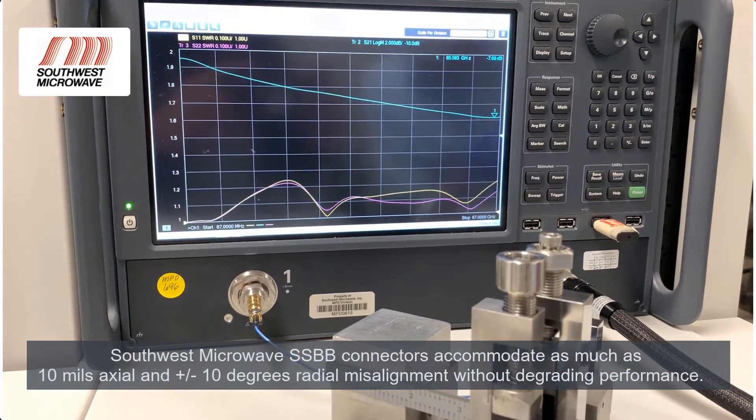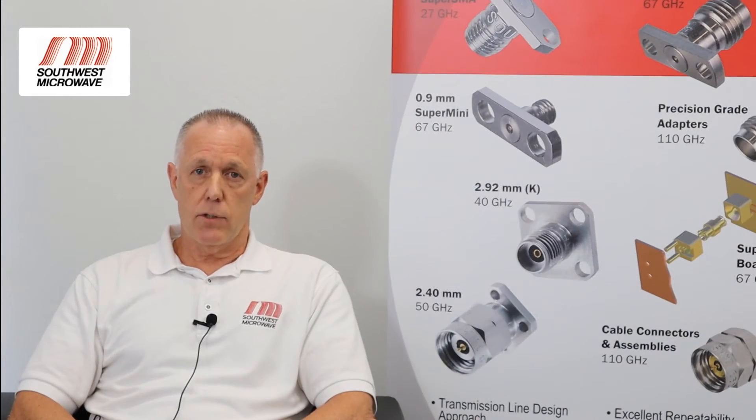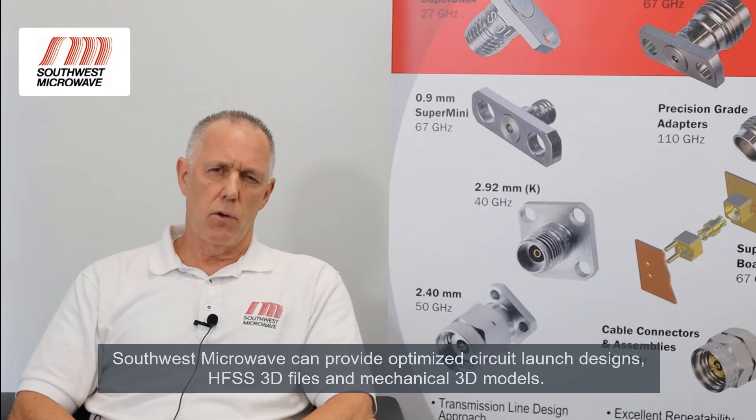As with all high-frequency board-mount connectors, performance is only as good as the circuit board launch. So we offer optimized circuit launch designs for a variety of microwave materials, or we offer HFSS 3D encrypted models for those who prefer to simulate their own launch designs.